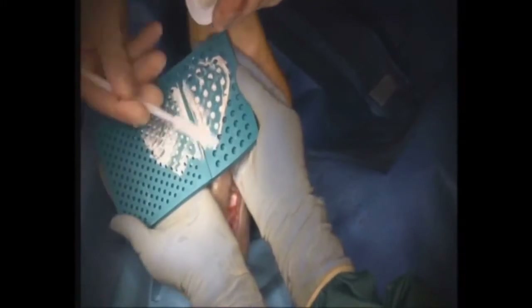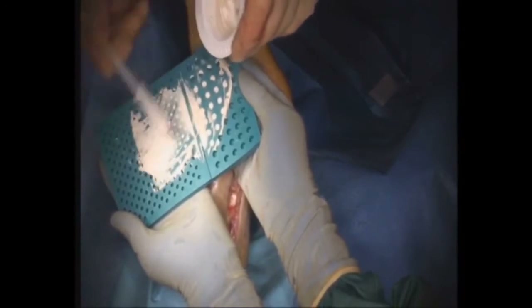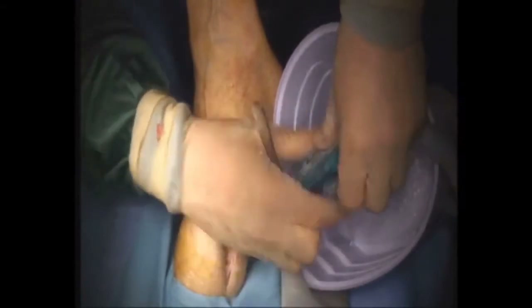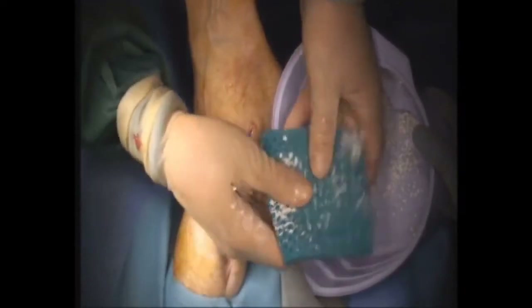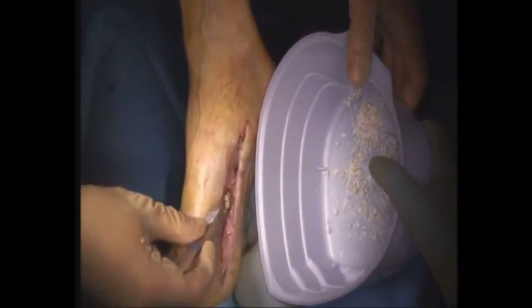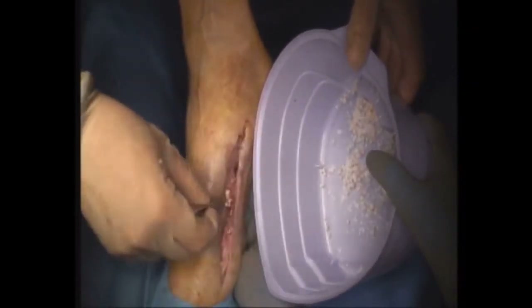You spread them on like you're buttering a piece of toast. You can see the mold here — you spread this solution onto the mold, give it a little bit of time, it hardens, then you free up the little beads and they're ready to implant. After the beads are in the bowl, we implant them — packing them into the wound where the screw holes were and where that loose piece of bone was removed. This will treat the infection from the inside.